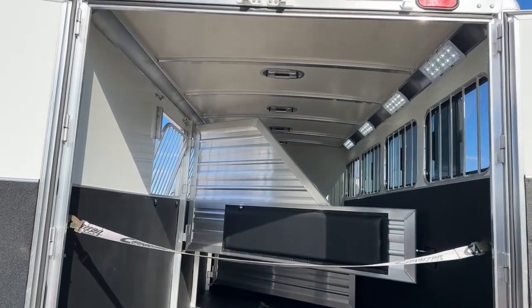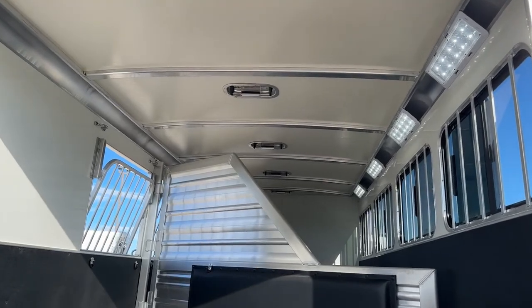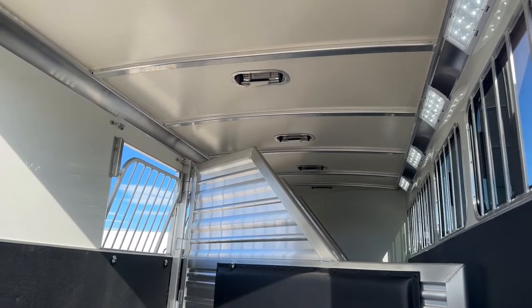Up above each stall, you do have a roof vent — those are going to push forward and backwards. Push them forward, they'll help draw air in; push them back, they help draw air back out, keeping that airflow going over the horses' heads and backs and keeping them comfortable.